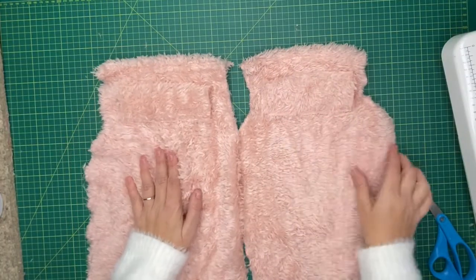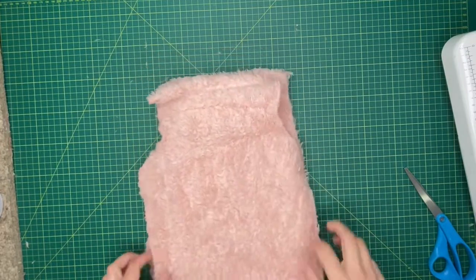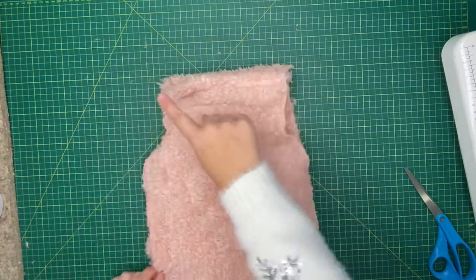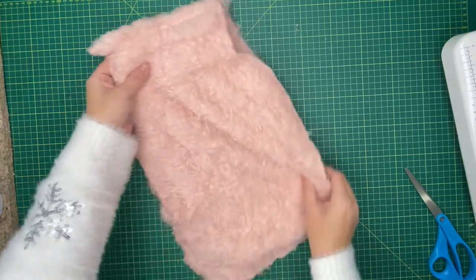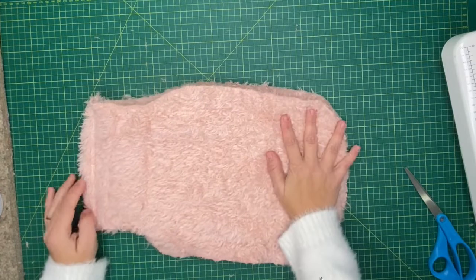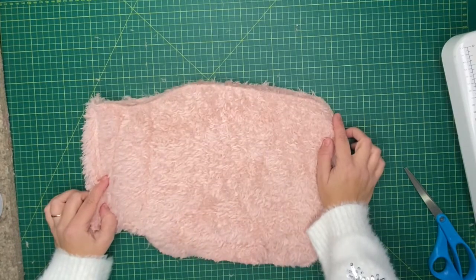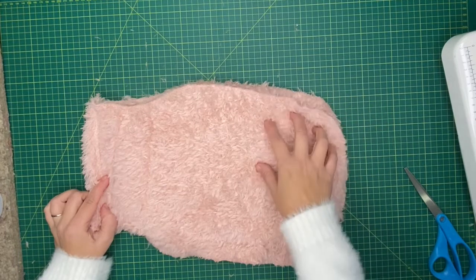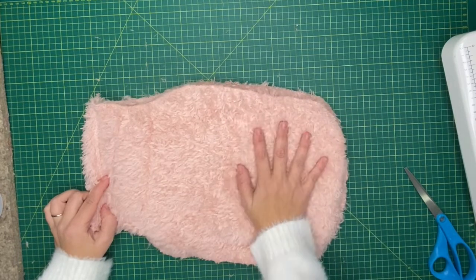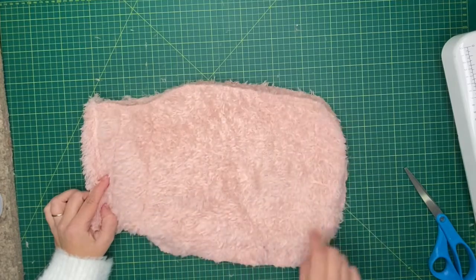So we have front and back. We're going to pop them right sides together so the tunnels are facing each other. Line up the top and we're going to stitch all the way around the outside. It's quite a few layers, so just take your time. I would recommend doing a zigzag stitch to join them together. If you've got an overlocker, this is perfect for that. If you haven't, you could do a running stitch all the way around to tack them together and then zigzag them together.